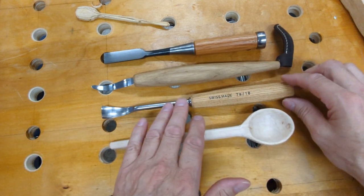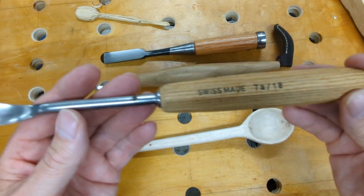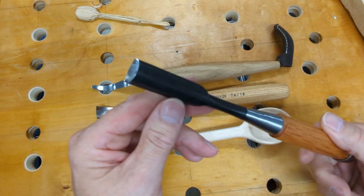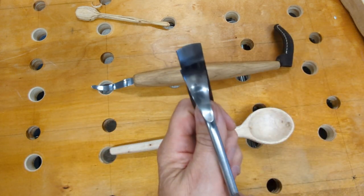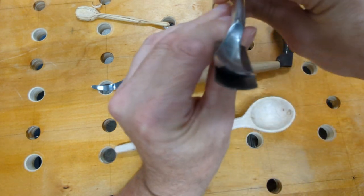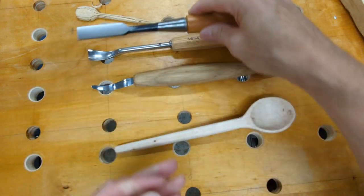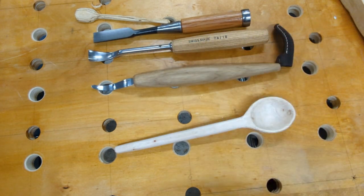So these are the three different chisels I would recommend. This one is a Swiss Made 7A/18 and is highly recommended — it does a great job. I don't remember the number on this one and it's not stamped on here, but it's a very similar size blade to the Swiss Made. It's also maybe a little bit less aggressive of a curve but pretty similar. These two different shapes along with this as a finishing knife should do the job very nicely.